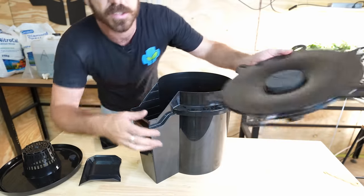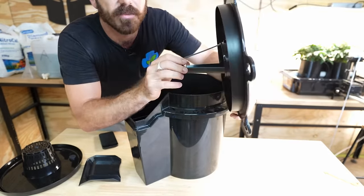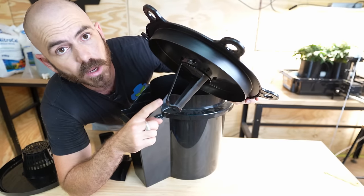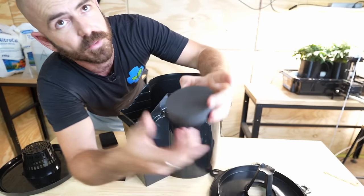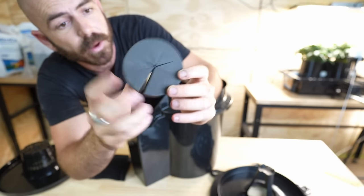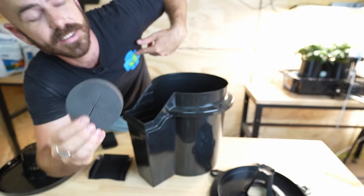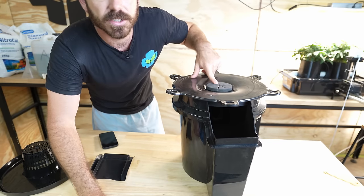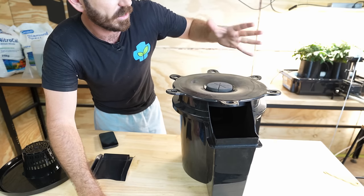Or you've got this custom-designed lid which holds any kind of media — that could hold a Jiffy peat pellet, rock wool media, or you could have a clone and just have bare roots. It comes with this disc — a puck, essentially — that fits directly into the circle in the top. This will seal around the plant and allow you to grow the plant.